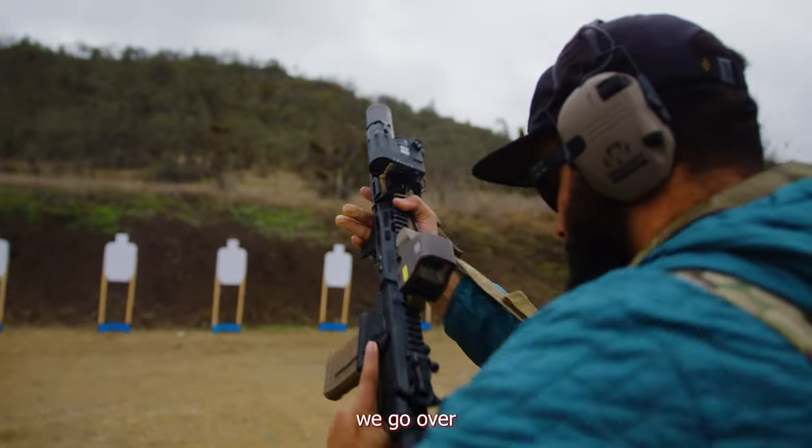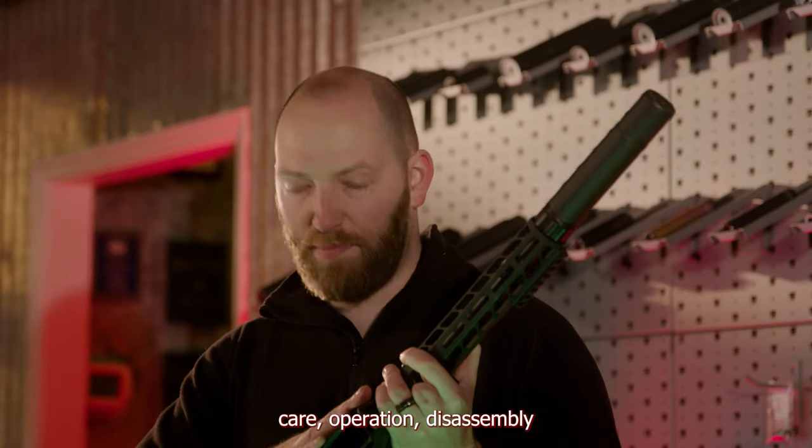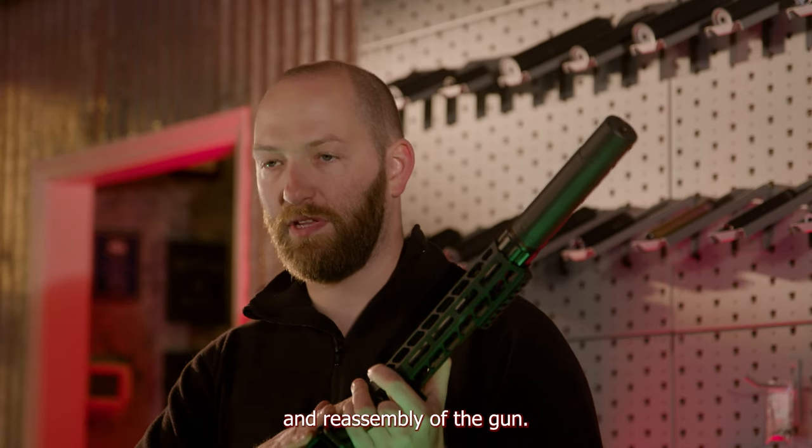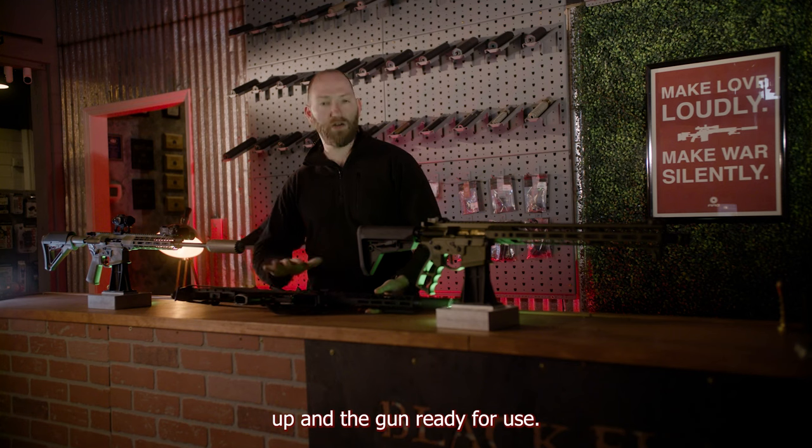During this course, we go over all the basics and fundamentals including care, operation, disassembly and reassembly of the gun, right into zeroing to get your optics up and the gun ready for use.